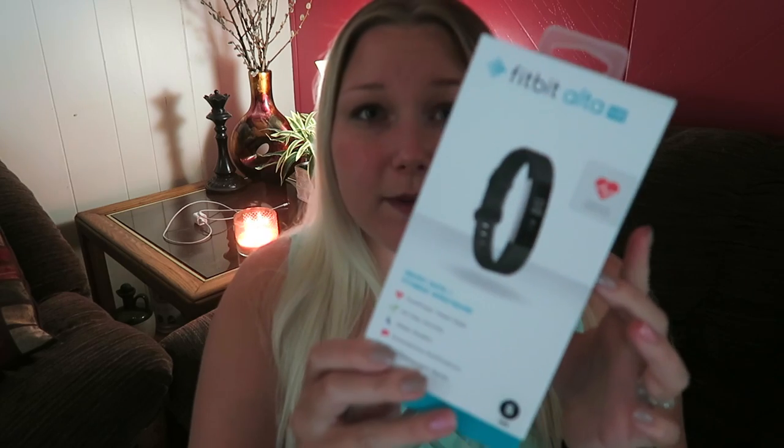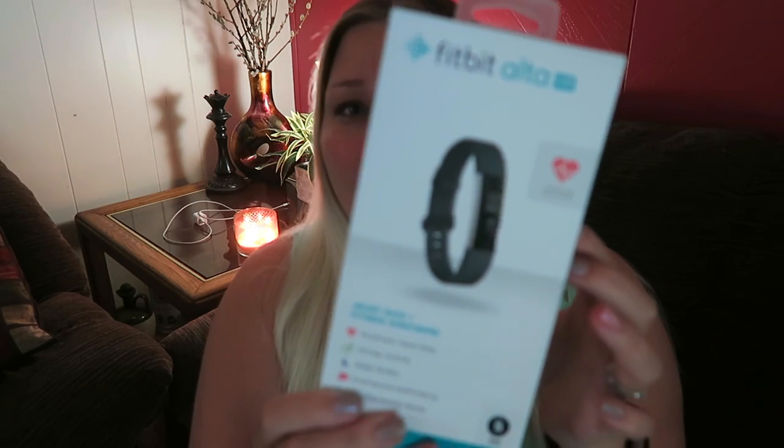It does come in a bunch of colors, but they all kind of get smudged. I had a pink Fitbit Charge HR and it would get really dirty within days. So I'm so excited. This is the Fitbit Alta HR — it is the thinnest one, I believe, that's still a band.